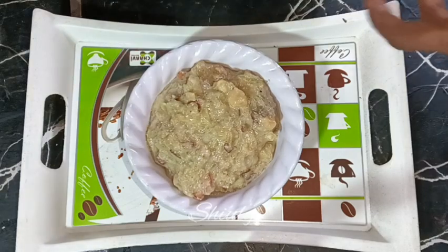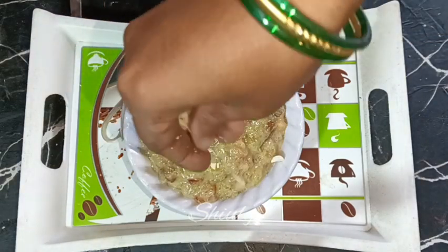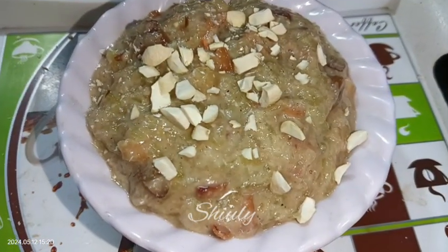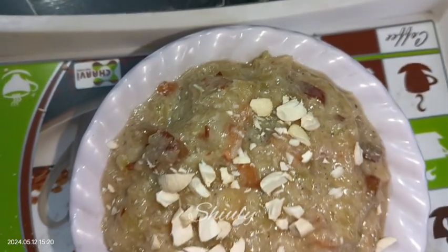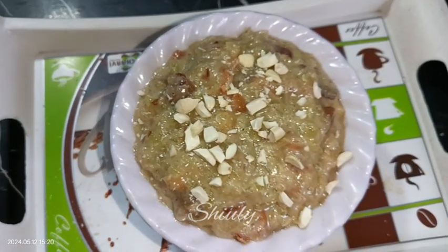It's looking so tempting and super tasty. Try this simple recipe at home and don't forget to share your experience with me. Hit the like button if you liked the video, please subscribe to my channel, thank you so much for watching, hope to meet you in the next video — bye bye, take care.